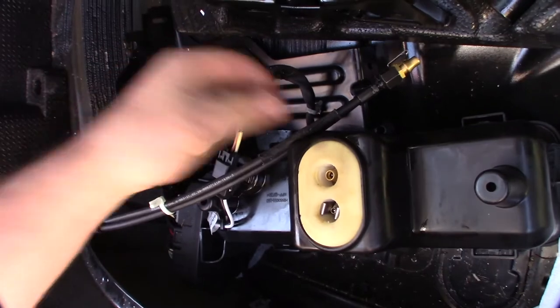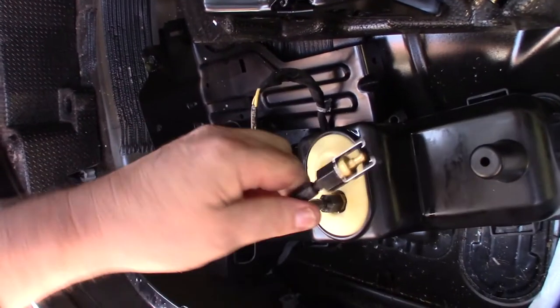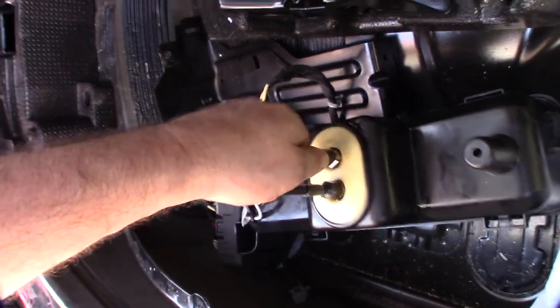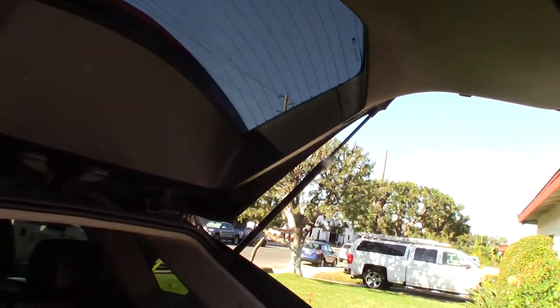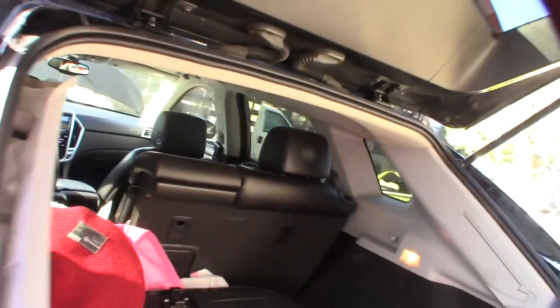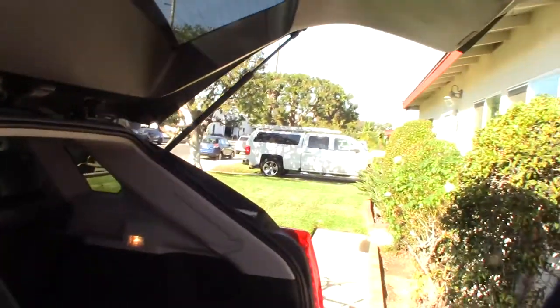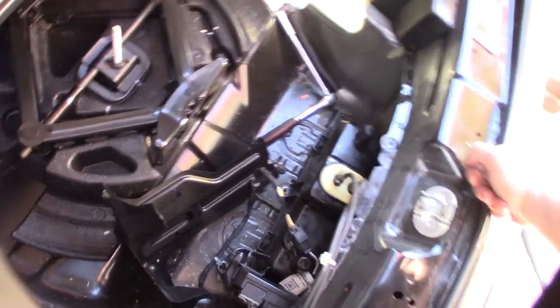Taking the caps off the hose fittings — these can only go one way, just snap them back in like that. They're securely in. Before I put all this back together I'm going to test it. I plugged the battery back in. I worked on a lot of hydraulic systems — this is high pressure, low volume, and that's what gives it the force to move the liftgate.